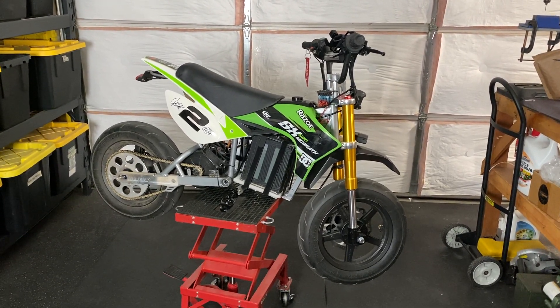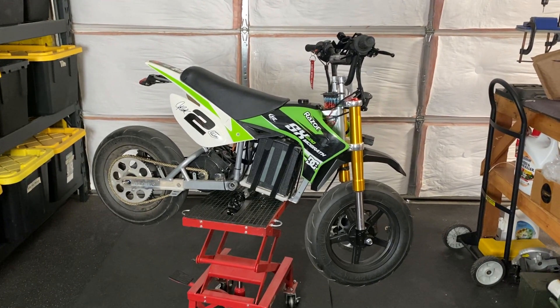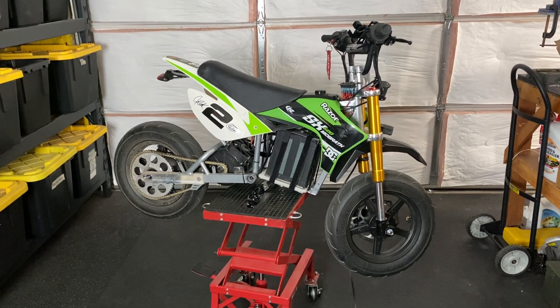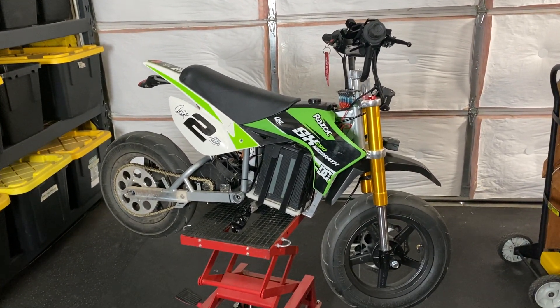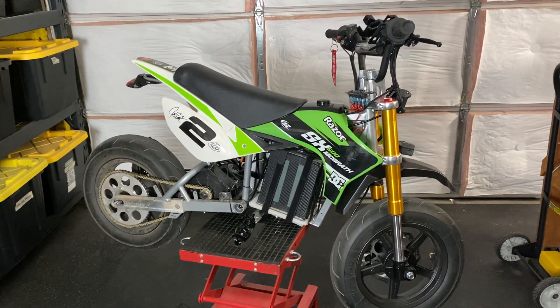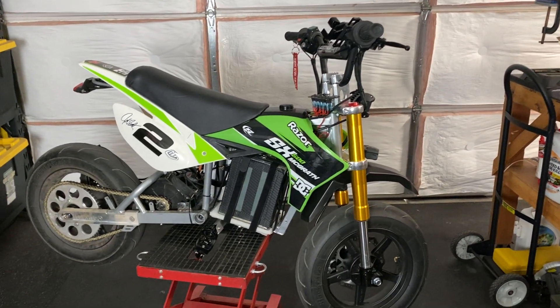What is up YouTube fam? It has been a while. I have my latest build here, nicknamed Project Redemption. I'll share in another video why I nicknamed it that, but this is the SX500 platform. I'm going to do an overview of the entire build. I'll start with the powertrain and then move on to the rear and then slowly move my way towards the front.